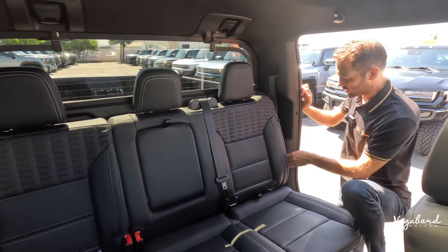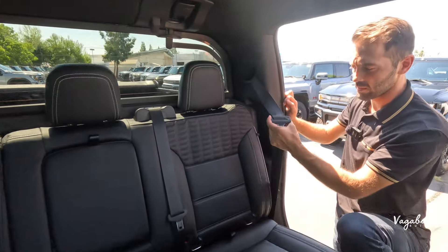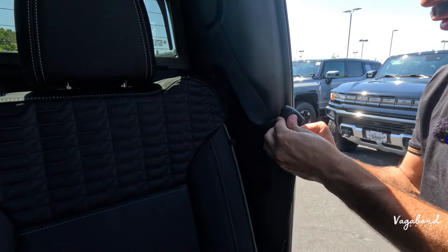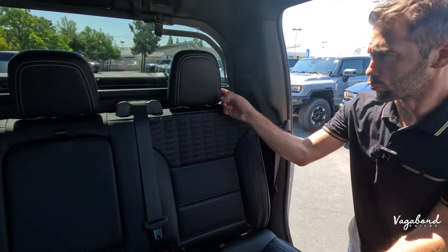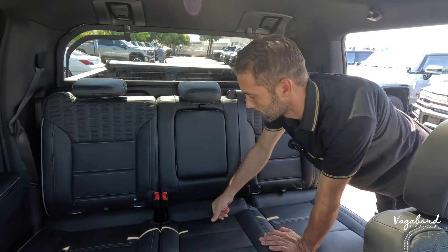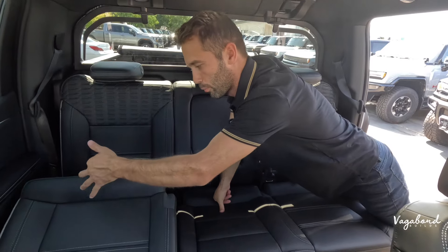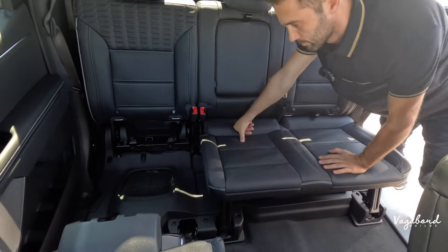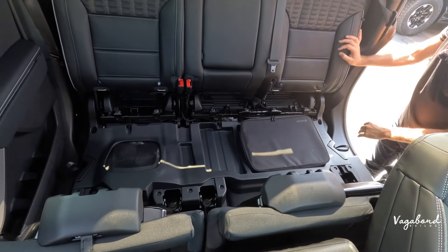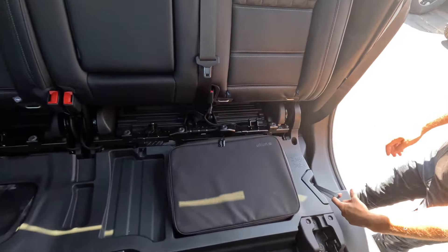We are going to tuck in this seatbelt — the right and the left — into its little pocket here. Drop headrests, pull belt, then belt on the right and the left.